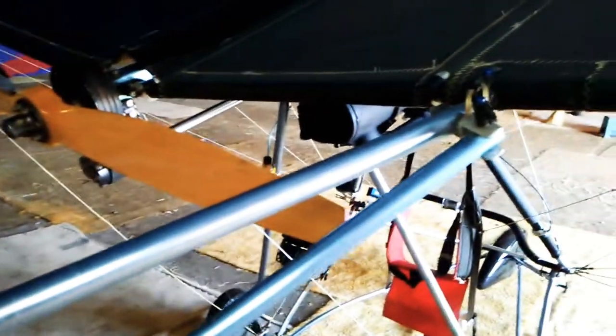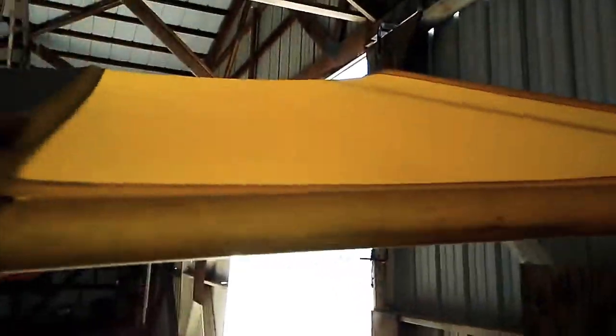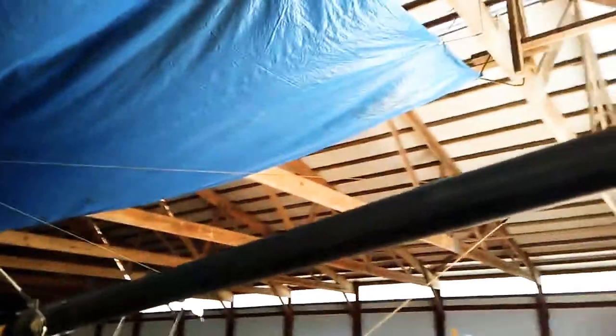Construction is pretty typical for a Quicksilver single-surface wing. It's a Dacron material — essentially sailboat sail. These particular ones are really well taken care of. The plane hasn't seen a single day or night outside of an enclosed hangar, so they're in great condition. I'm still going to have them tested, but they're pretty simple — two main bars, a bunch of compression struts.